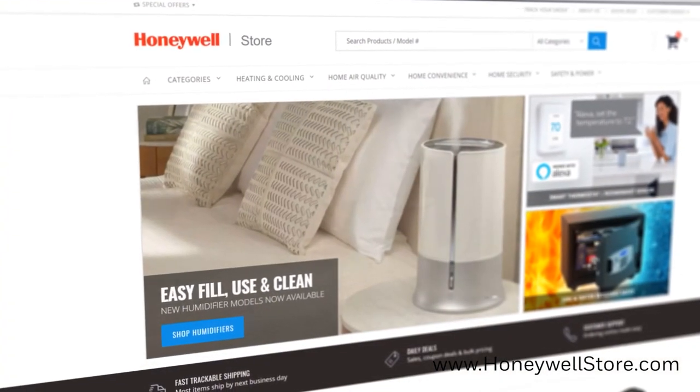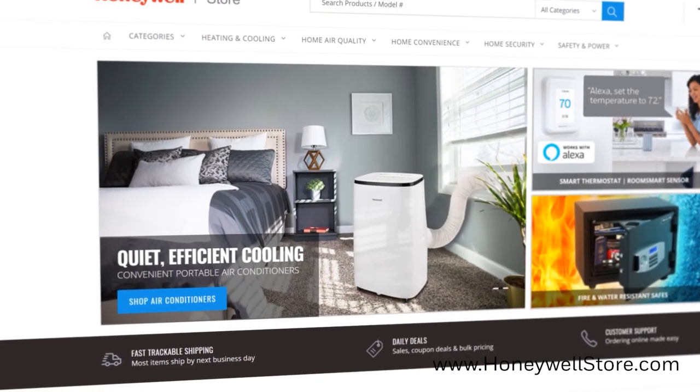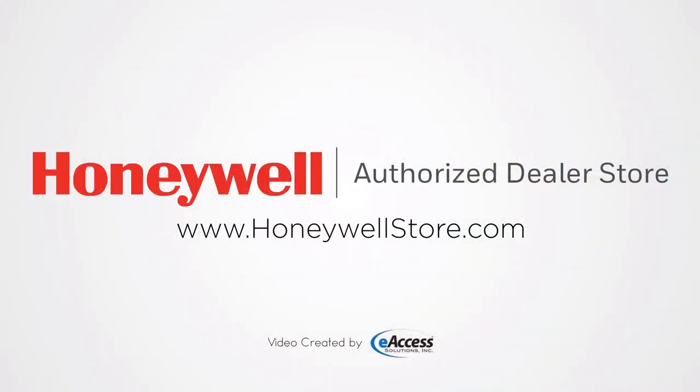For more information or to purchase a Honeywell Home Series 9 Wireless Portable Doorbell, visit www.honeywellstore.com.